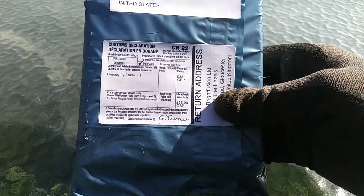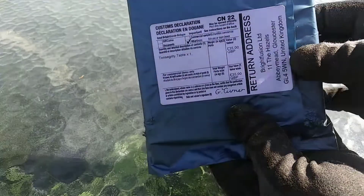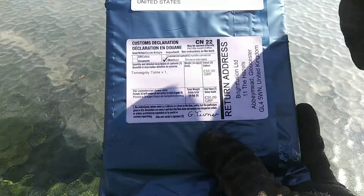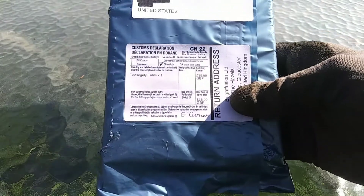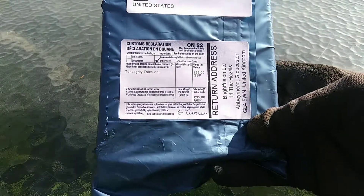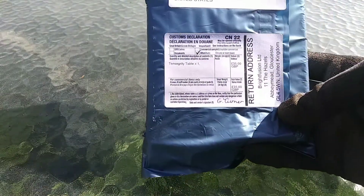I decided to buy this a couple months ago after that Steve Mould video describing Tensegrity Tables — I'll put his link down in the description. That video made these so popular that it went into extreme back order.